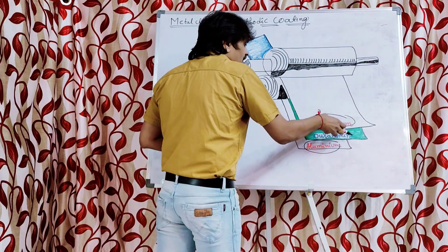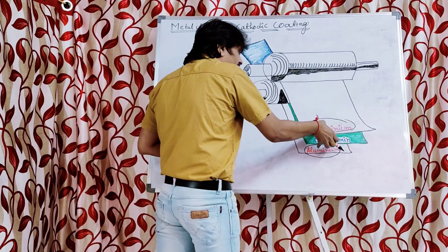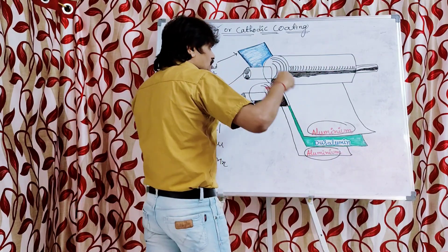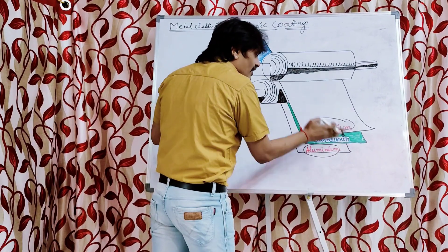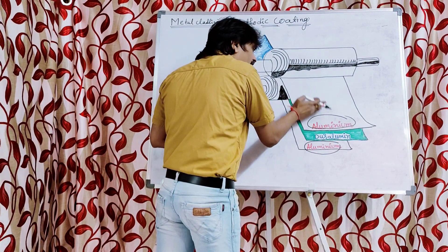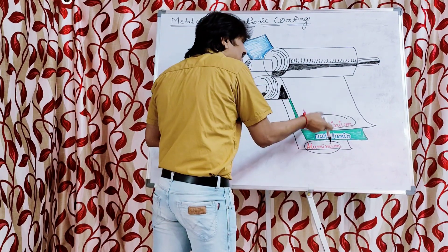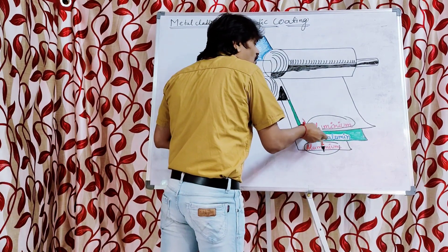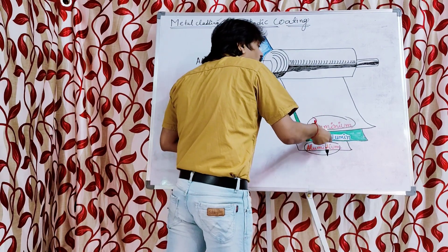After sandwiching the base metal needed for manufacturing the aeroplane parts between the aluminum sheets, with the help of rollers they will roll it mechanically. When rolled mechanically, aluminum coat is developed from the top of the duralumin and from the bottom of the duralumin. A homogeneous, dense layer is formed on the surface of the base metal — in this case, aluminum is formed on the surface of the duralumin.